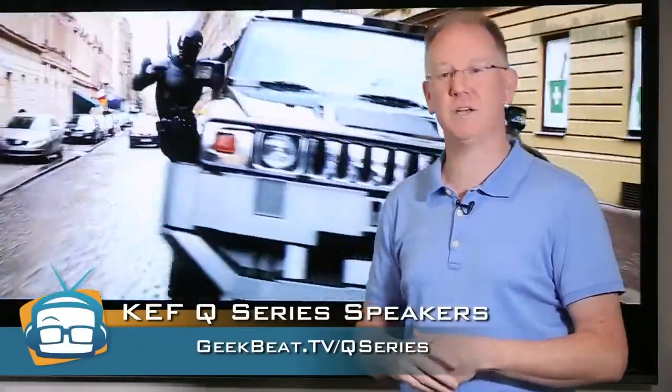Head on over to geekbeat.tv/Q-series for all the specs, prices, and links galore.